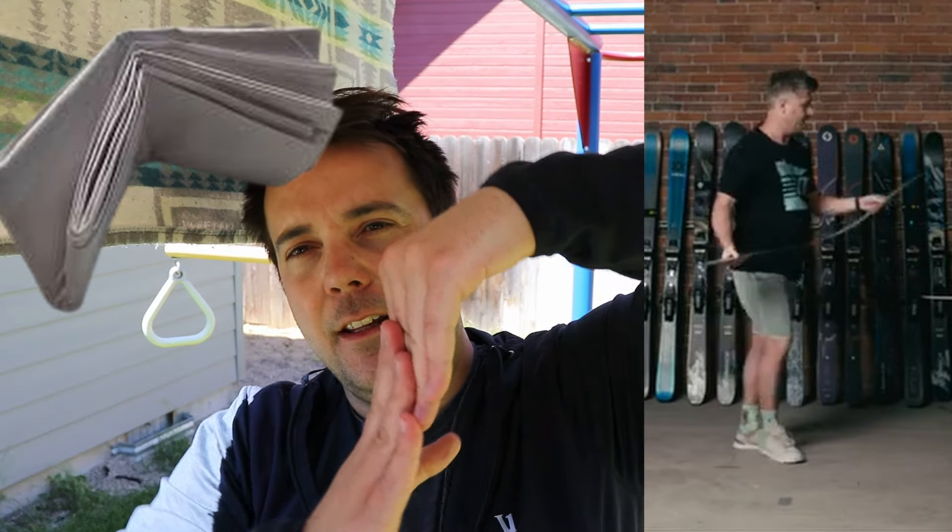In my hand is a sheet of tip-to-tail edge-to-edge Titanol, a layer of Titanol on the thicker side. People think this is where the stiffness in their skis comes from - but your stiffness isn't coming from this. This sheet of Titanol can't even support its own weight. So where does the stiffness in a pair of skis come from? It comes from the wood core. Now, just because something can't support its own weight doesn't mean it doesn't add to stiffness or specifically torsional rigidity. Like paper - if you take paper and fold it into layers, an extra layer of folded paper can be really weak in one direction.